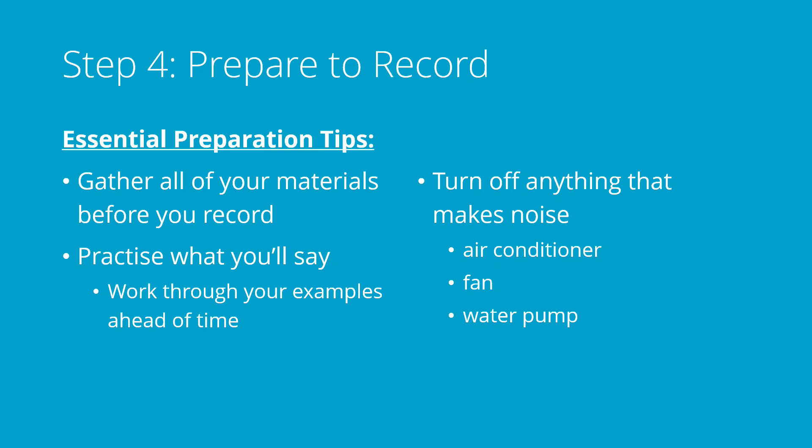When you're preparing to record, you've got a few things to think about. First of all, get everything ready that you're going to need before you start recording so that you don't have to start over unnecessarily when you realize you don't have a pencil. Practice what you're going to say ahead of time a little bit, especially the first few times you do this. I suggest working through any math examples ahead of time so that you know exactly what to expect and you won't freeze when you forget what two times three is.